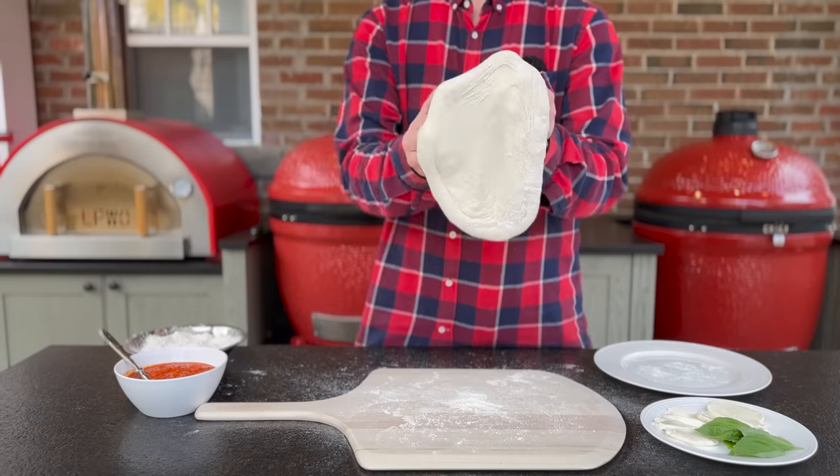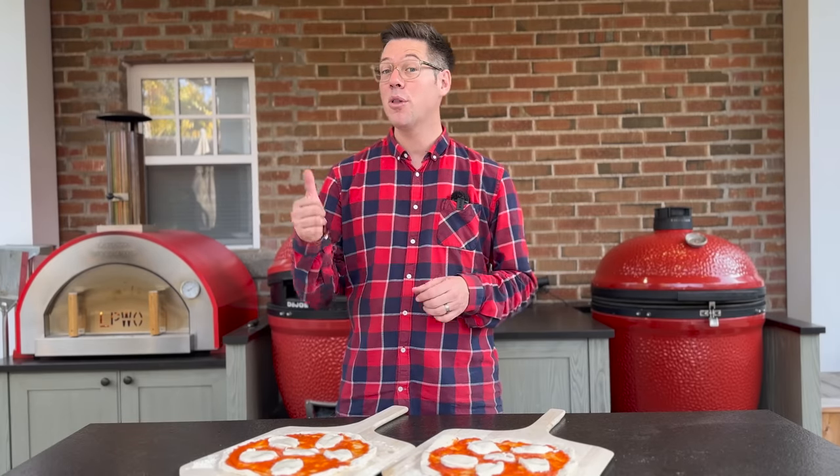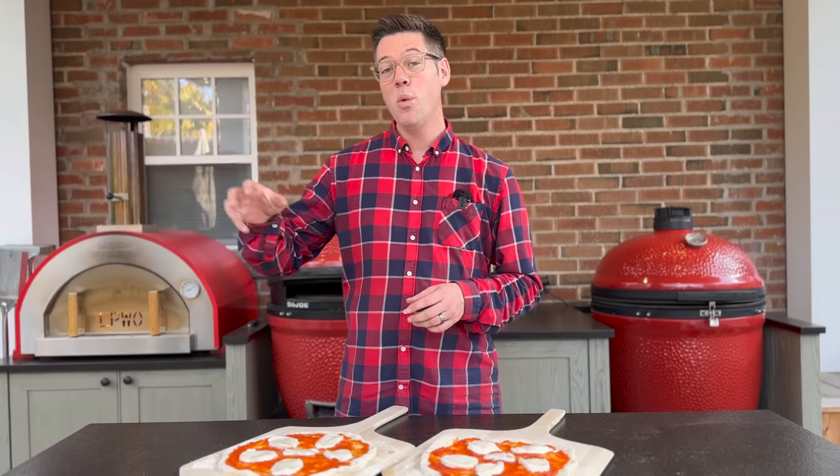Okay, we have two pizzas ready to go and we're nearly up to temperature. I want to walk through fire management and the two different approaches we'll take, whether we're doing this on the Kamado Joe with the dojo or on a wood-fired pizza oven.